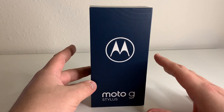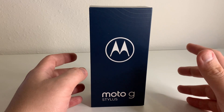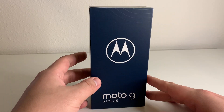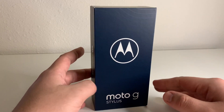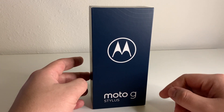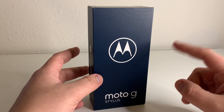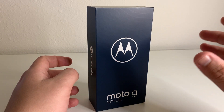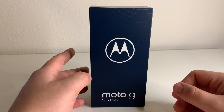Before I start off with the main specifications — this device was about 300 bucks and I believe it's going to be released for prepaid carriers as well, so that being Metro by T-Mobile, Cricket Wireless, and Boost Mobile. Also 128 gigabytes of internal storage, 4 gigabytes of RAM, Snapdragon 678. This also has a 4,000 milliamp battery, which is pretty nice, and we have a 6.8 inch 1080p LCD screen on this device as well.